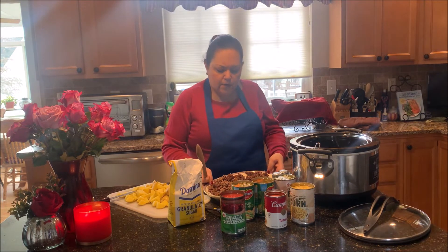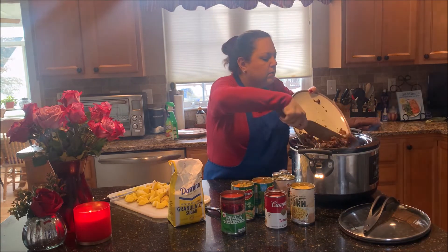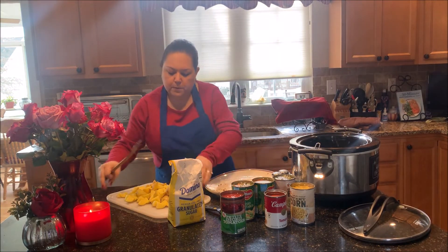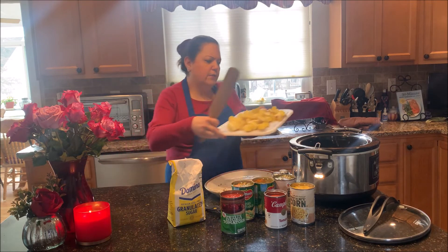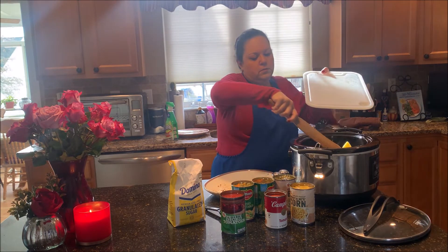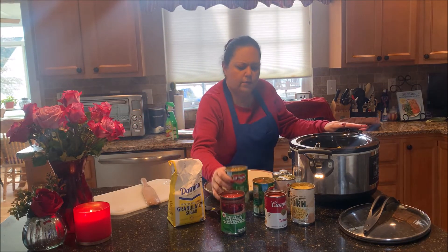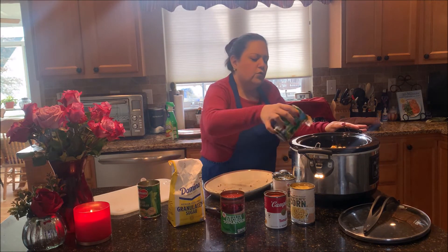So we're going to put everything here in the crock pot. I already grounded the meat here to save some time to show you. I found this online so I will definitely share this with you as well. And then we're going to add all of the canned items with water in them — that's where the juice is going to come from.